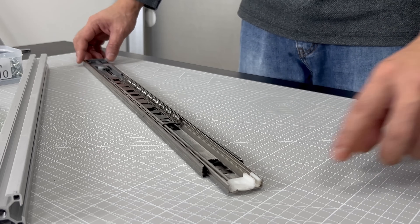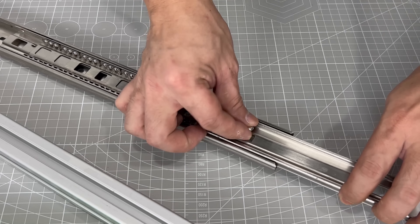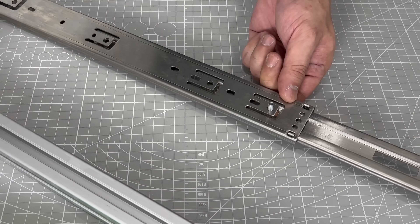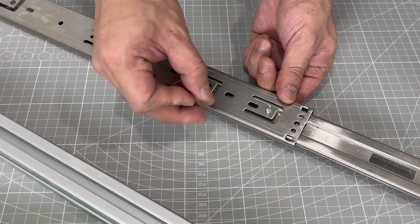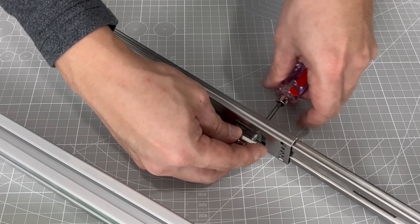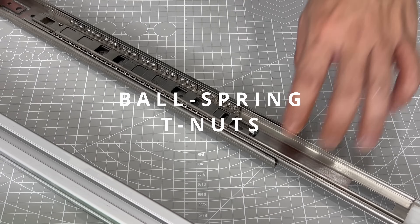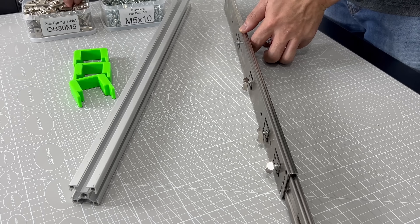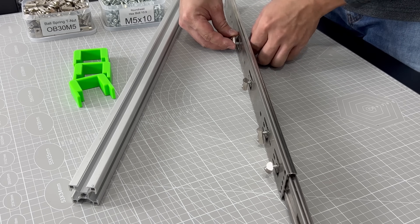In all my previous projects, drawer slides were all mounted onto aluminum profiles rather than wood. In this way, I can control the precise location. Ball spring T-nuts were used specifically to keep the positioning intact, should I ever need to alter the location of the drawer slides again.